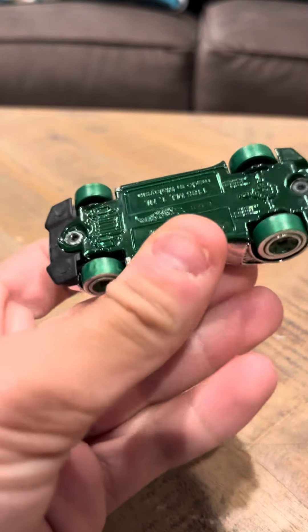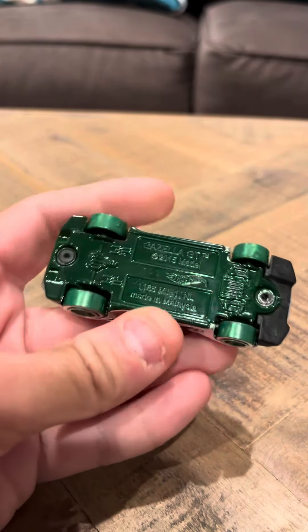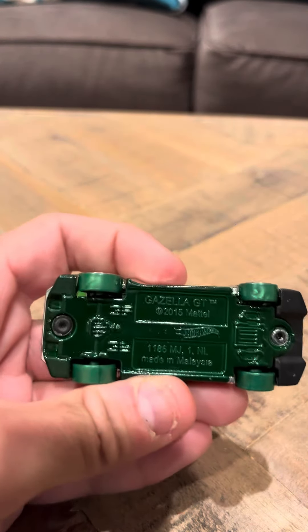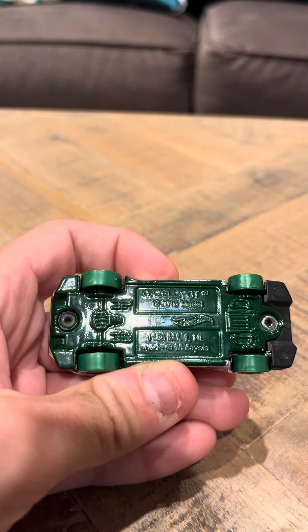Hey everybody, today I'm going to do a review on the Gazella R. This is a Hot Wheels casting. It has a base code on the bottom — looks like it's R.